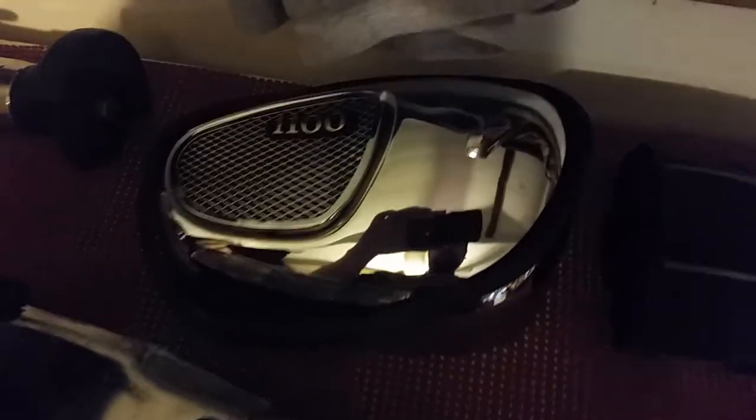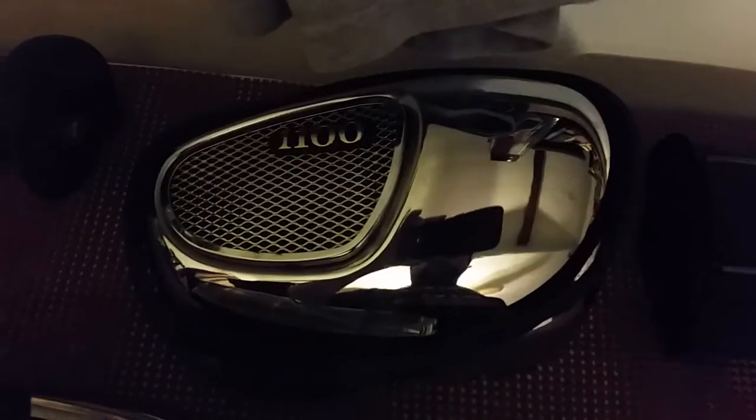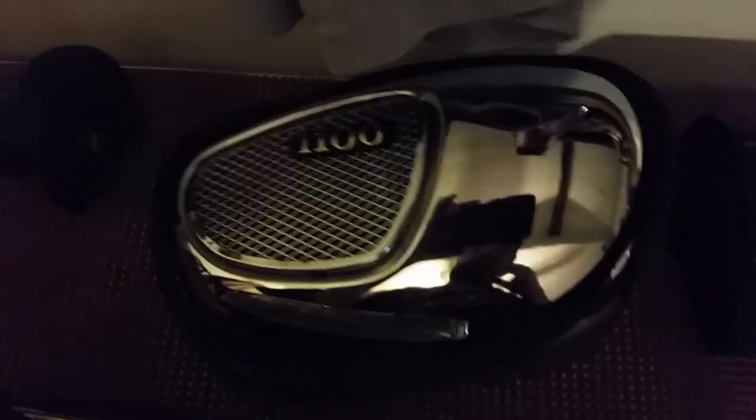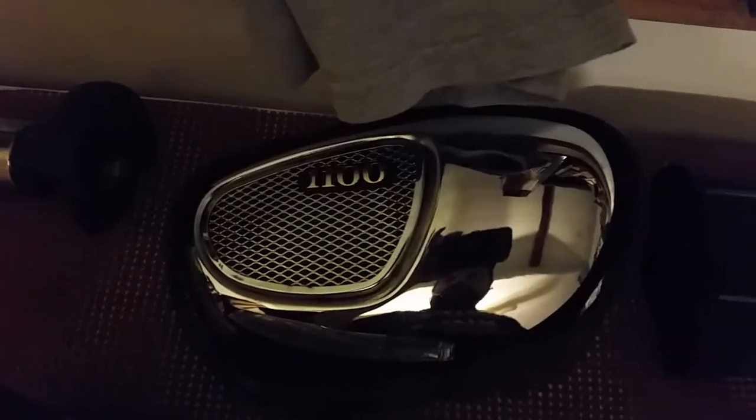Hey YouTube, how you doing? Kevin here working on the Virago 1100, working on the 1100 air filter box. I actually already did this modification quite some time ago, way before I had my YouTube channel.